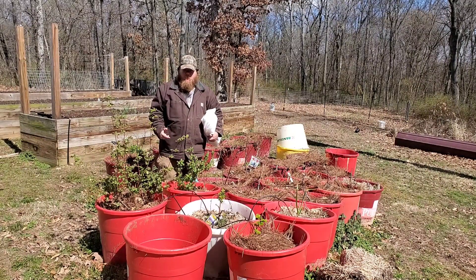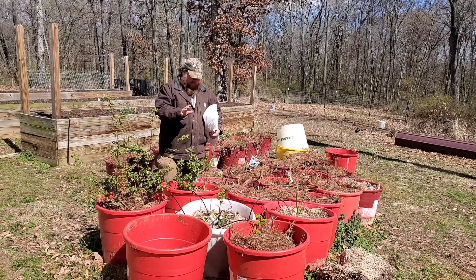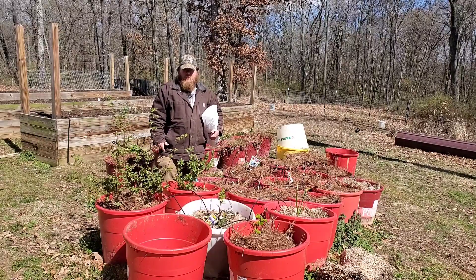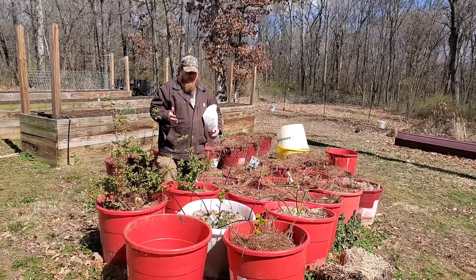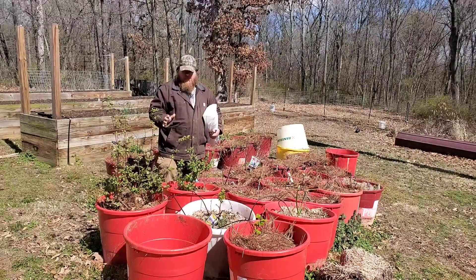Hey there guys, welcome back to Ashmar Barretum. As you can see, I'm outside today at my berry barrel patch and I'm trying to prep for the arctic blast we're supposed to receive tonight. It is the middle of March and we're supposed to get temperatures down to 23 degrees this evening.